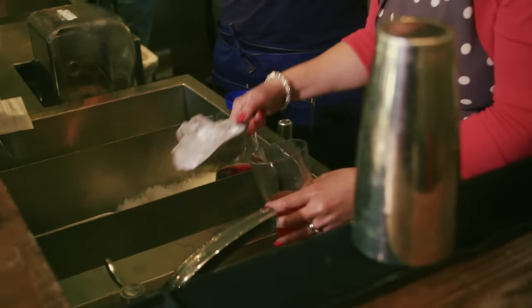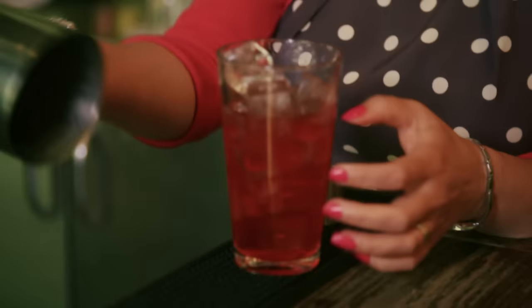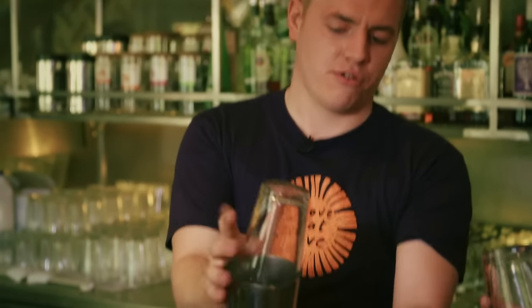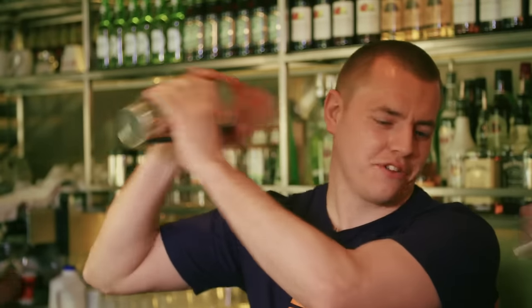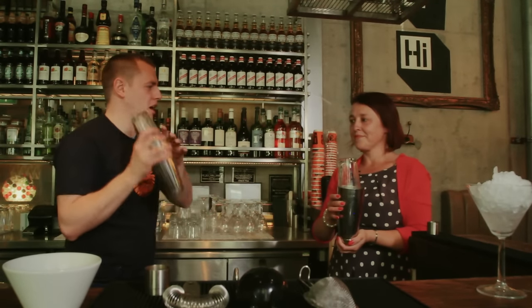We're going to add our ice. If we put the ice in first it would dilute the liquid and we'd end up with a watery drink at the end — we want to keep all those flavours as pure as possible. Place this on top of the drink and we're going to lock them together by holding the bottom and giving them a really good tap on top. Put your hand across both of them — hand on the bottom, take it to your right, and give it a really hard quick shake. If you do it for too long you end up watering it down too much, so that's why we do hard quick shakes.